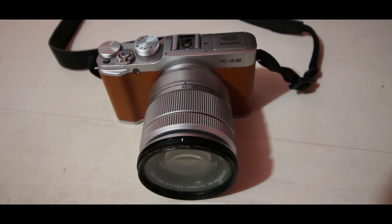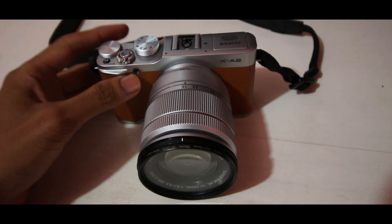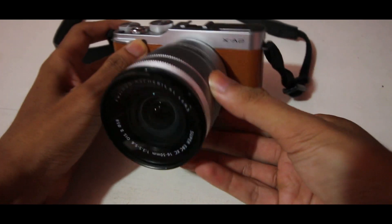Hello YouTube, ketemu lagi dengan gue, May Andre Gurnewan. Di video kali ini, gue bakalan review salah satu kamera dari Fujifilm, yakni Fujifilm X-A2. Yuk, disemak baik-baik videonya.